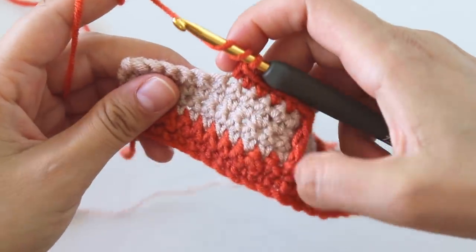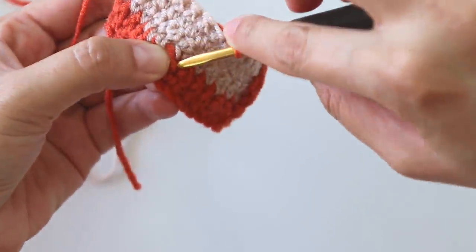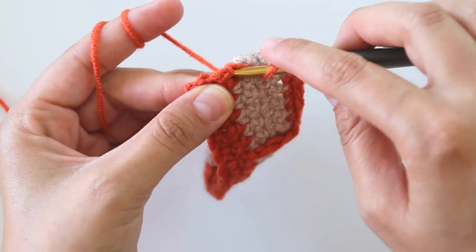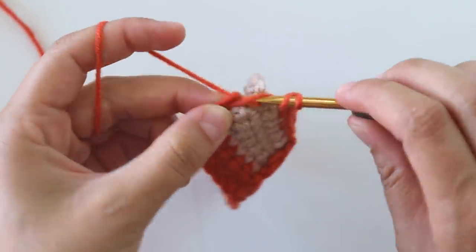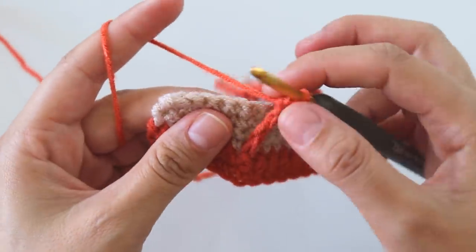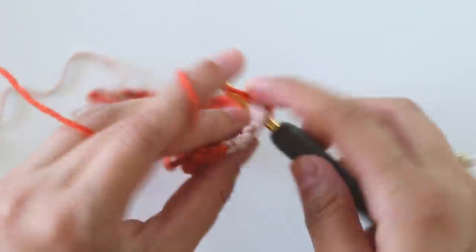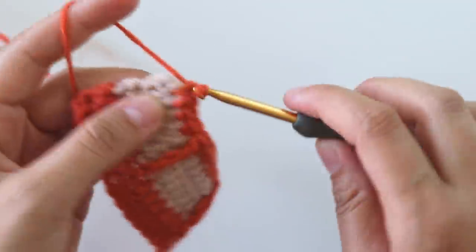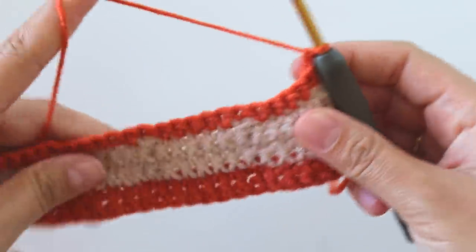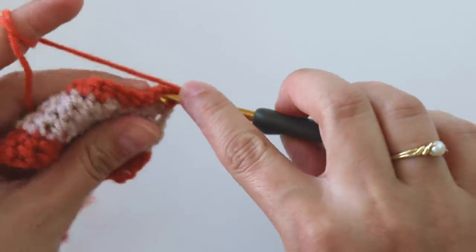Yarn over twice, count one, two, three, four, five, six — insert your hook around it. Pull through two, pull through two, pull through two. Skip one, then make five single crochets. Chain one and we will make single crochets for one more row.